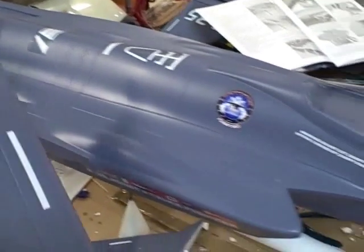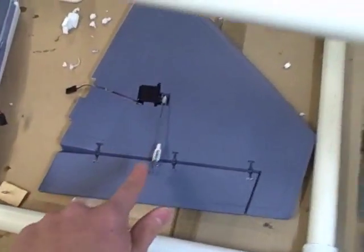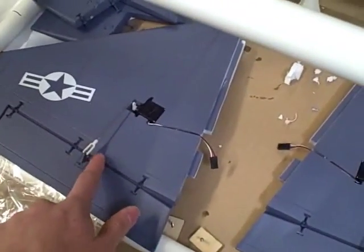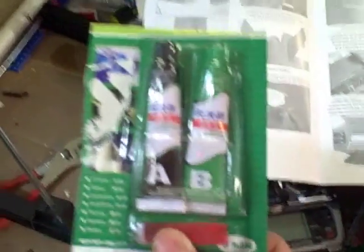Now we have all the electronics that were originally in the plane before it crashed, and we're going to start the installation of the wing. The first thing you do with the wings is install the old servos in here. The epoxy is just about done curing — I used 5-minute epoxy. I wouldn't recommend using the epoxy the company provided. I would use something like this quick epoxy — something that's a little more professional and reliable.